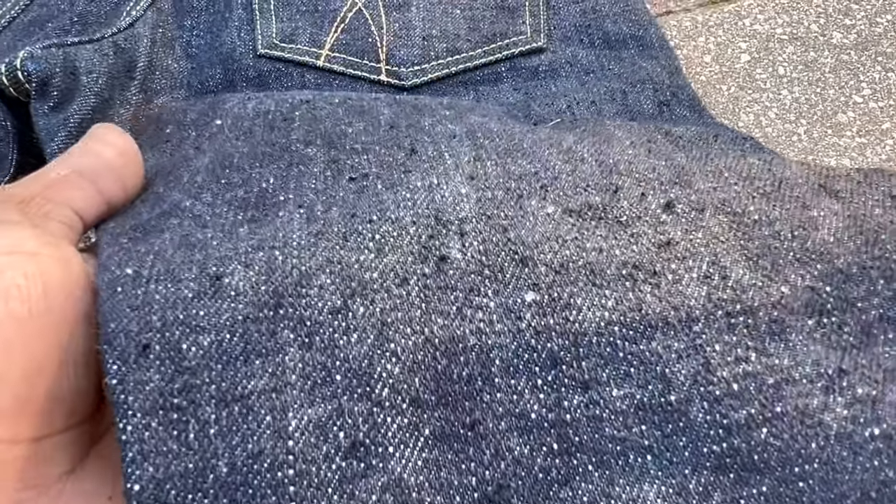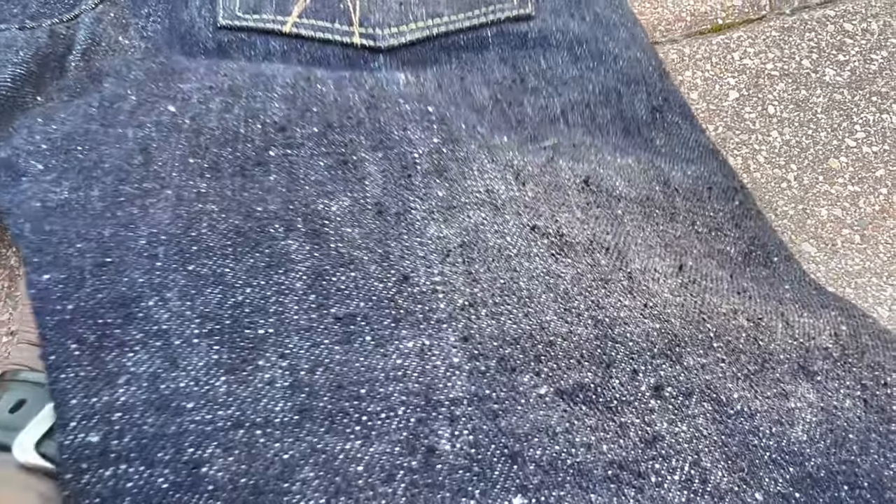I picked them up and you can see the texture, the hairiness. It's not as irregular as the PBJs, but the PBJs didn't have this much — quote-unquote — hair.